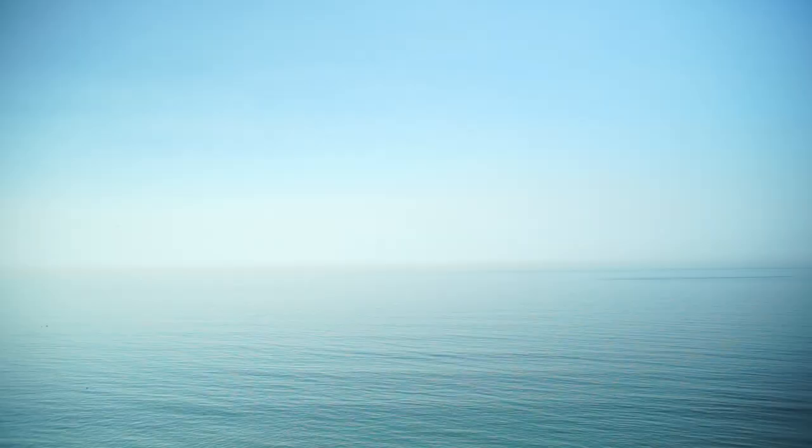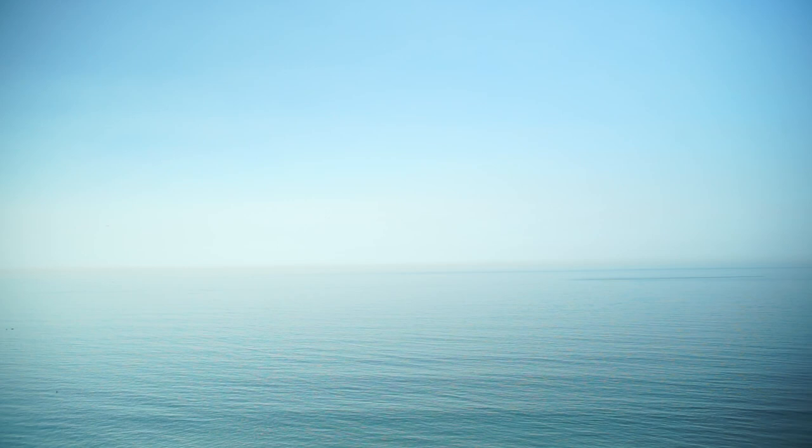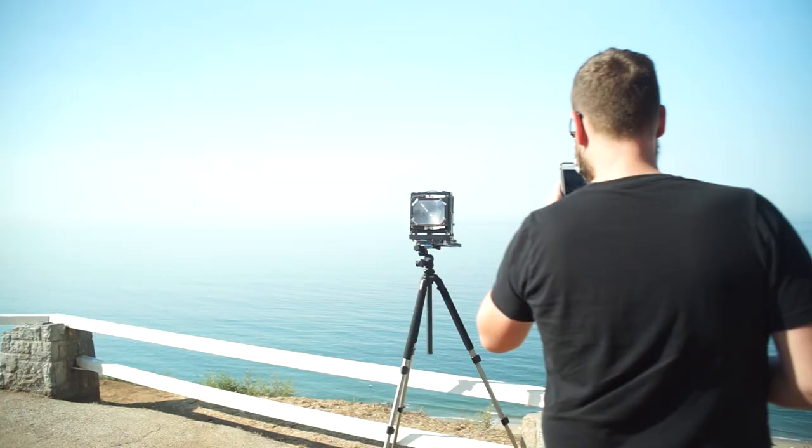We're up at this spot which overlooks Will Rogers State Beach — it's an awesome lookout. You should check it out sometime.